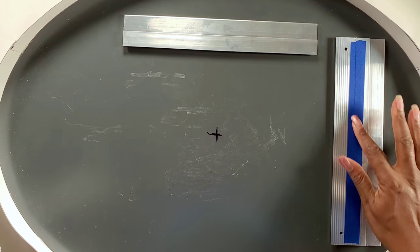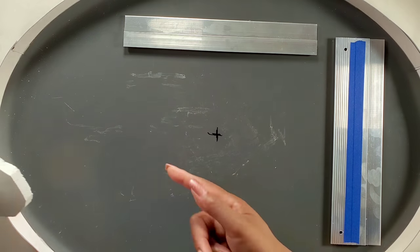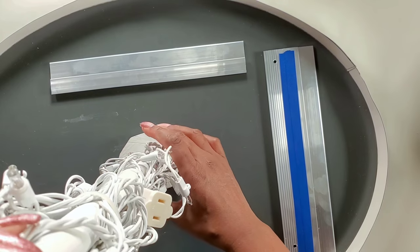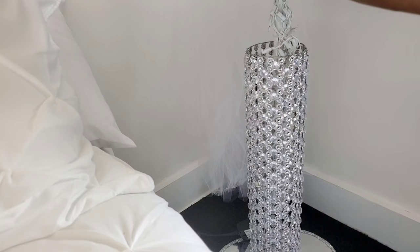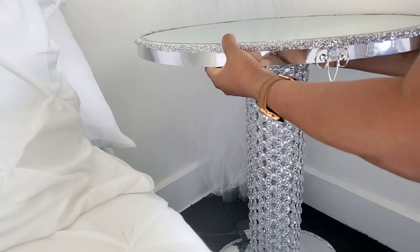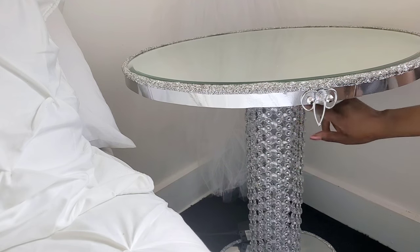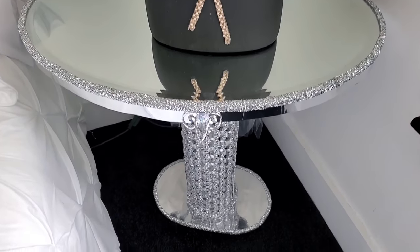I got this mirror on Amazon and I'll be gluing the lights right in the center here — this is what keeps it on the table. You just place your lights in the base of the table and make sure it's centered. If you have small kids and want to make sure it's safe, you may want to glue the table together. It's just me and my husband so I'll leave it like this so I can change the lights — I'll show you that at the end of the video.